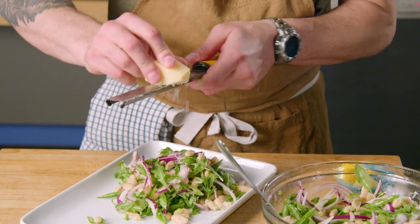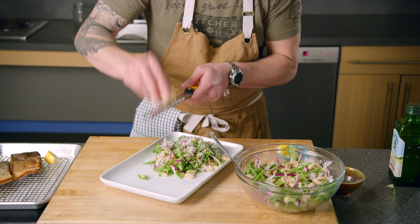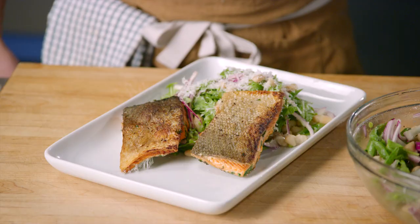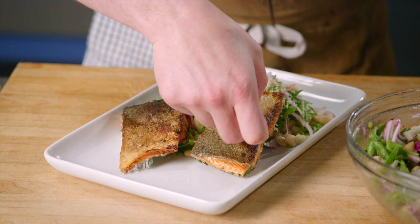Some fresh parmesan to add some nuttiness. And my beautifully seared salmon fillets. You can hear that crispiness.